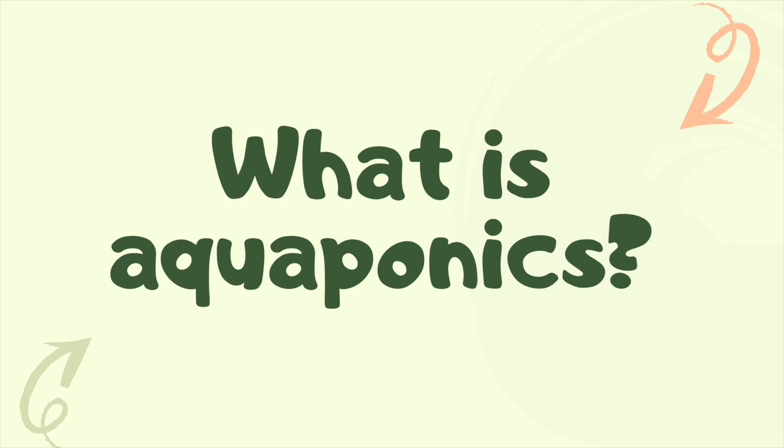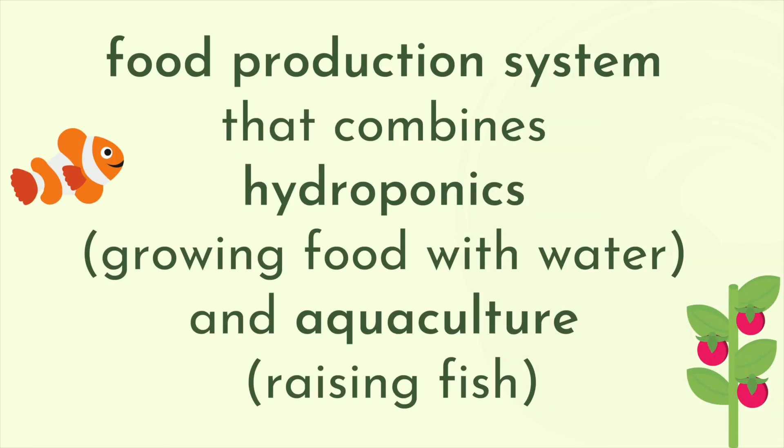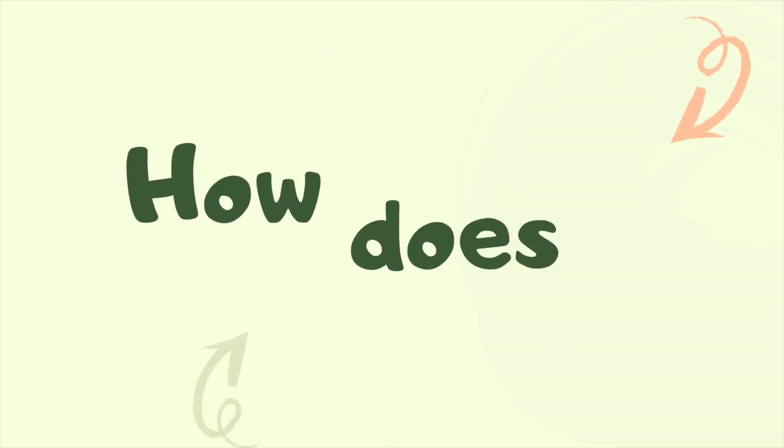What is aquaponics? Aquaponics is a system of food production that combines hydroponics — using water to grow food — and aquaculture — raising fish.